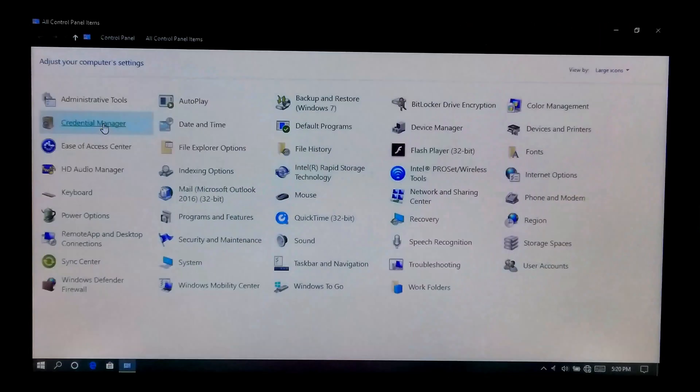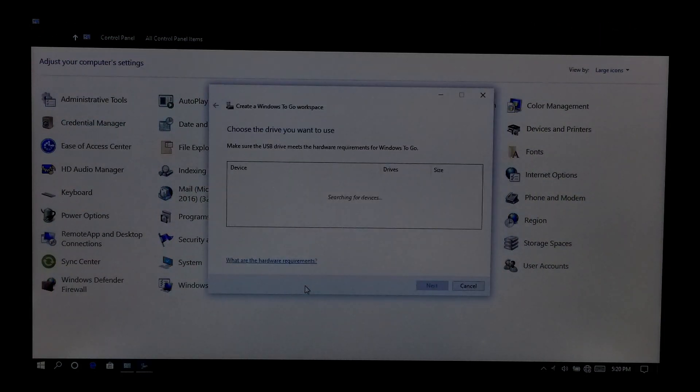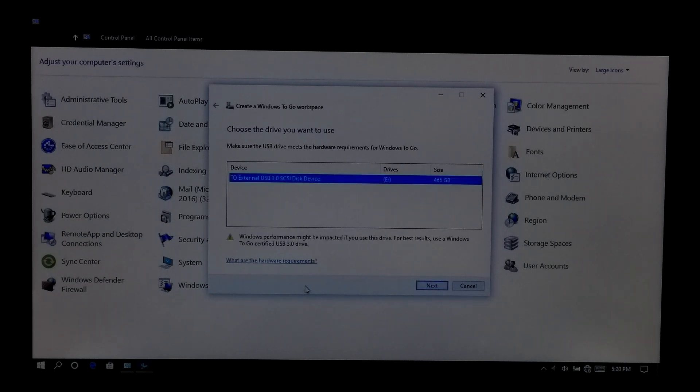If you want, you can check out our tutorial link in the description below. I specially bought this to make a fast Windows To Go drive. In our next tutorial I will be showing you how to configure this device as a Windows To Go drive.